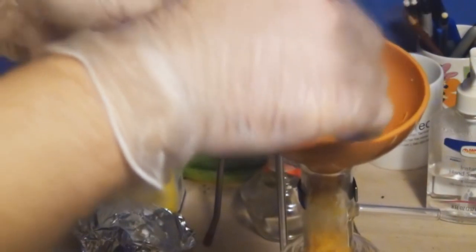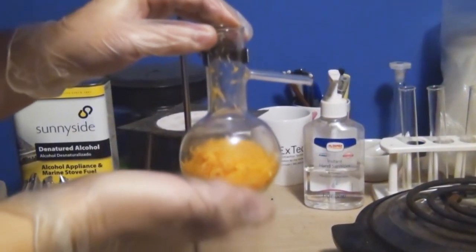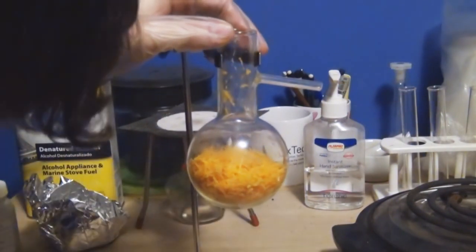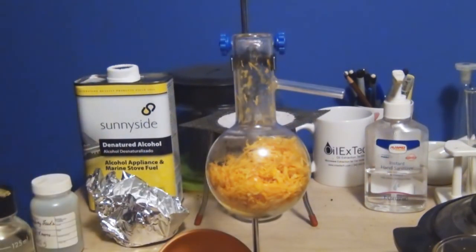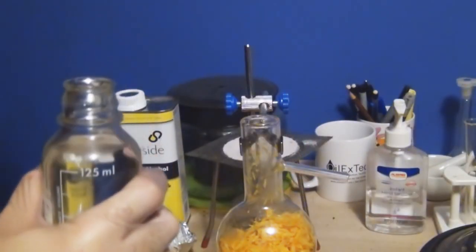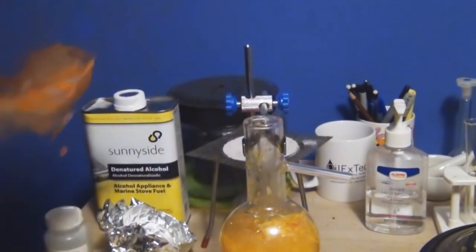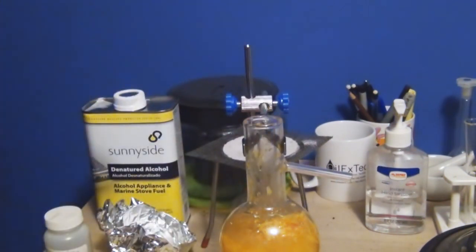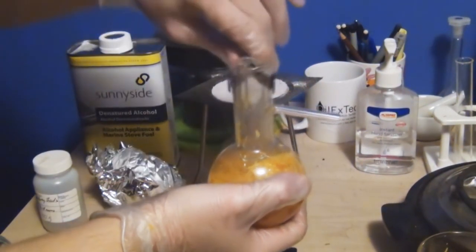I would definitely recommend using a funnel to add the orange zest, or you're going to have a real hard time getting any of this into this really long neck flask. Even with a funnel, it'll take a minute to get everything into the round bottom, but after we finally finish that, we're ready to add our water. It will take two distillations since we have such a small system, so we're going to add about half of our orange peel and 135ml of water to this first round, and then the same to the second.